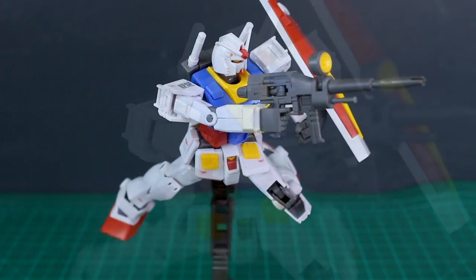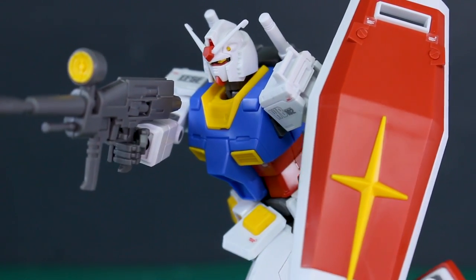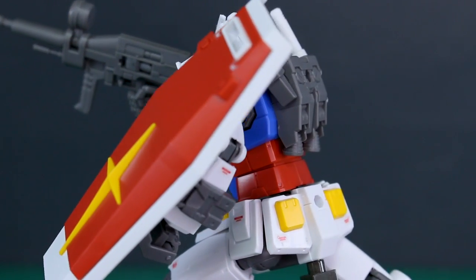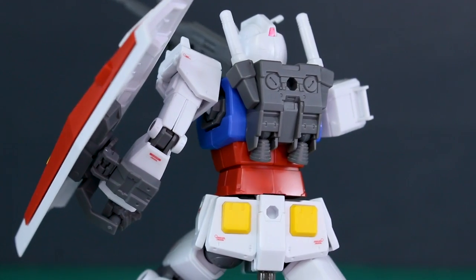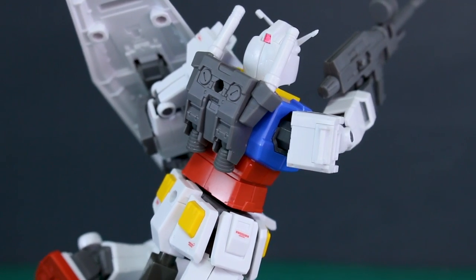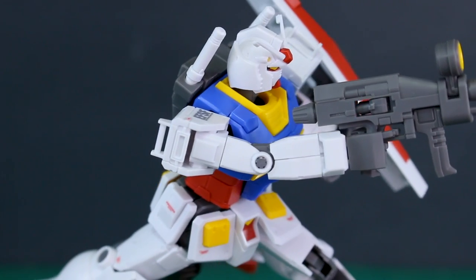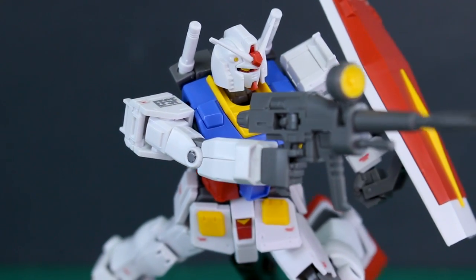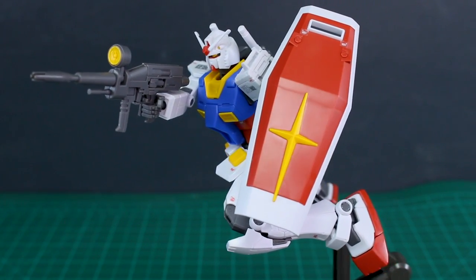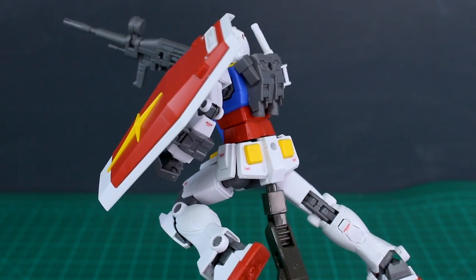One more thing to mention: the connection piece inside the shield — that gray part — can be swapped around. If you're building the Middle Type, the shield is right-side up as normal. If you're building the Early Type, the shield is upside down, so you just flip that inside connection piece. Anyway, it looks cool — very good for a standard 1/144 scale RX-78-2 Gundam.